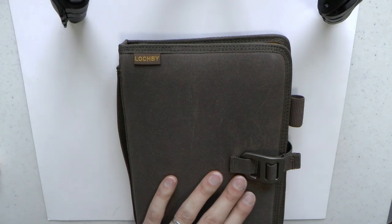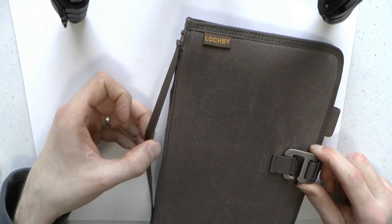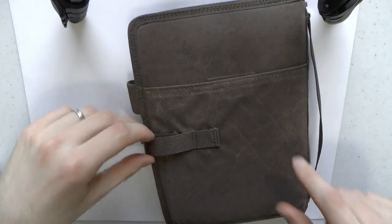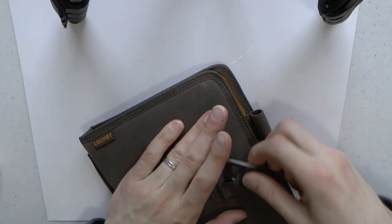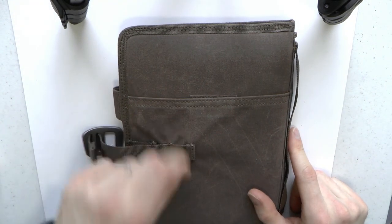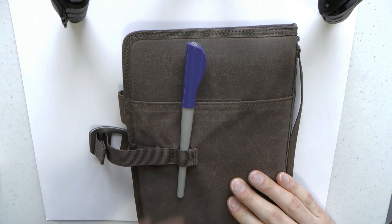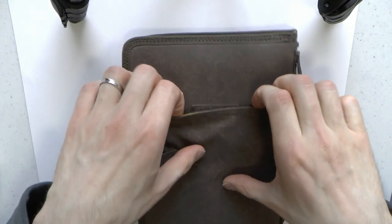There's also a carrying handle — you can actually carry this — which is superb. On the back, the aircraft-grade aluminum clasp is attached to a loop, and then there's a little opening where something thin like a pencil or a thinner pen will fit.